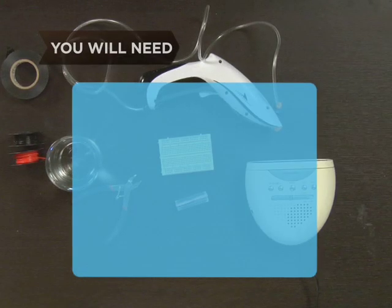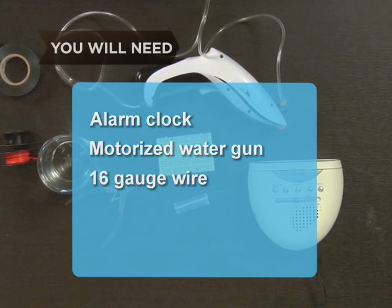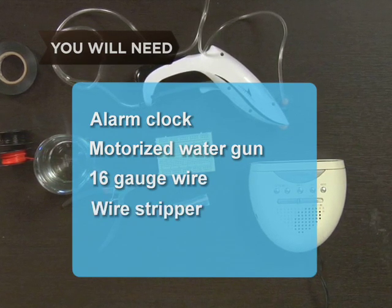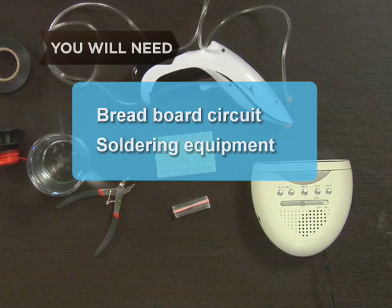You will need a battery-operated alarm clock, a motorized water gun, some 16-gauge wire, a wire stripper, a voltage relay switch, a breadboard circuit, and soldering equipment.